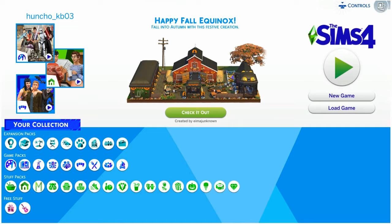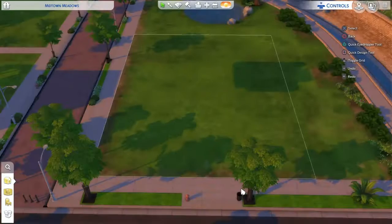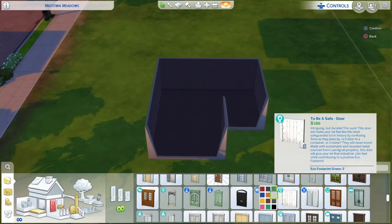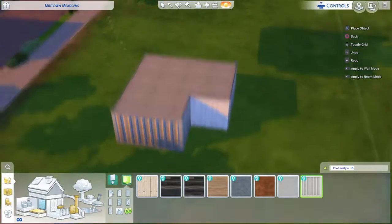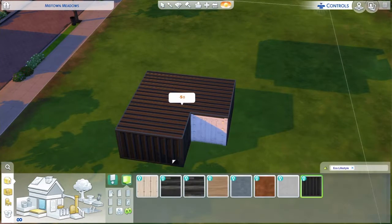What is up guys, welcome back to another video. I know I have been MIA lately, but today we're doing a speed build on The Sims 4. Welcome back — please make sure to like, comment, and subscribe. If you're new, subscribe!